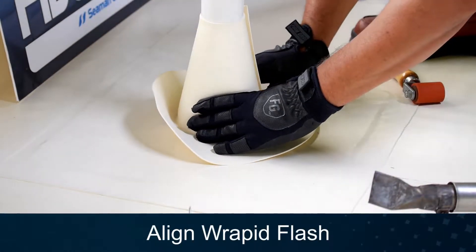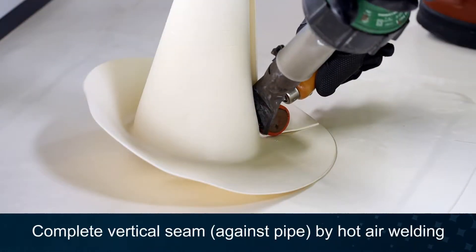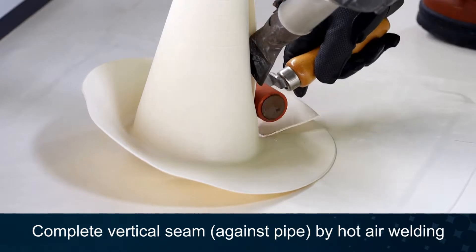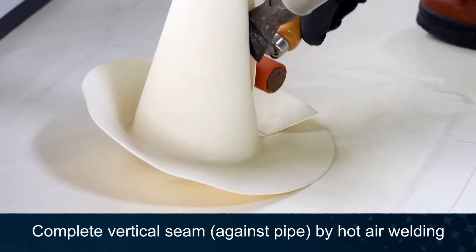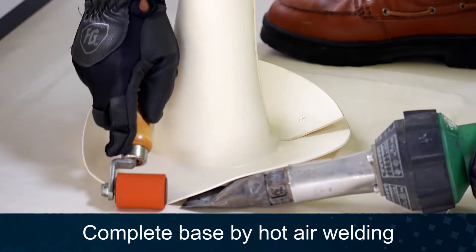Align the Rapid Flash Boot tight against the pipe for welding of the vertical seam. Heat-weld the vertical seam against the pipe. Heat-weld the Rapid Flash Flange to the field membrane.